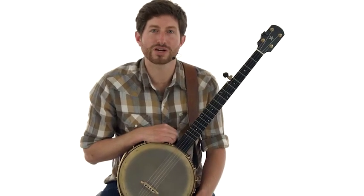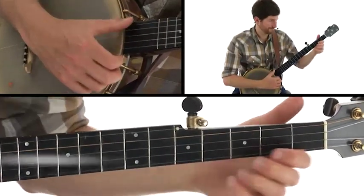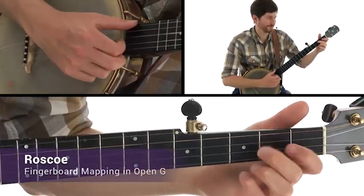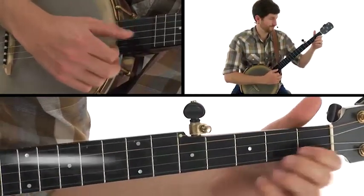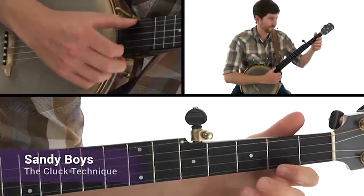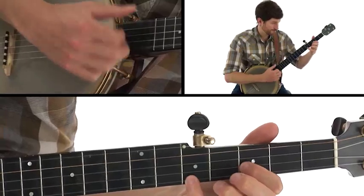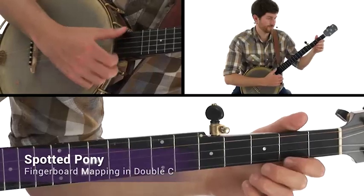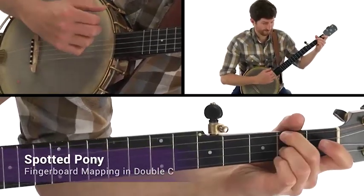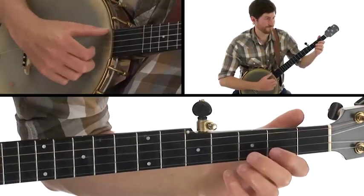Along with each concept lesson, we'll apply what we learn across 12 old-time string band play-along jams with fiddle and guitar. We'll play Roscoe, Sandy Boys, Spotted Pony, Fire on the Mountain, and more.